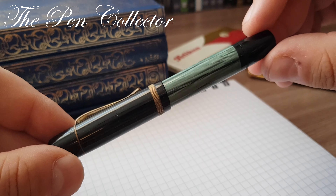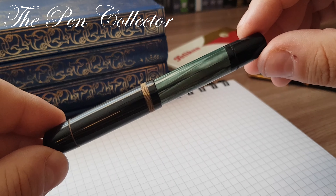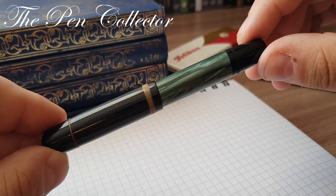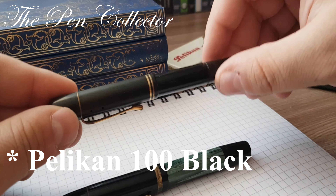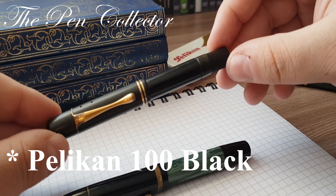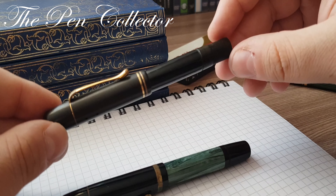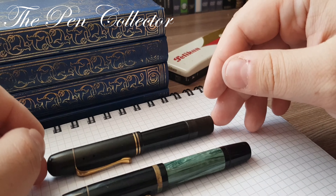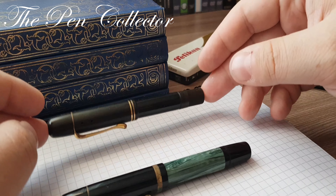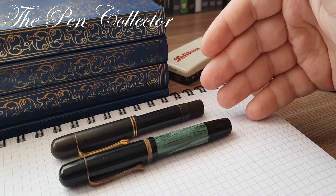I believe that this pen was produced between the years 1949 and 1954. The Pelican 100N was released by Pelican in 1930. This was the first piston filler fountain pen released worldwide, and you can see it was a plain black one. So this is the Pelican 100, and the Pelican 100N is the further development of the Pelican 100.